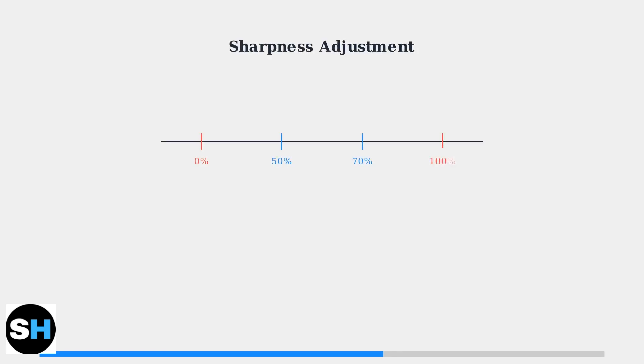Now let's examine sharpness adjustments, which are critical for text clarity and overall image quality. Sharpness settings directly impact text clarity and edge definition. The optimal range is typically between 50 and 70 percent — too low results in blurry text, while too high causes pixelation and artifacts around characters.